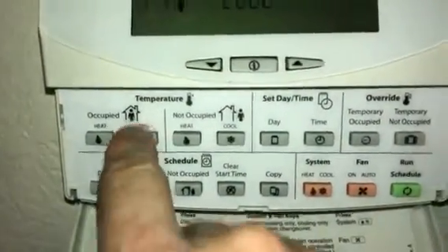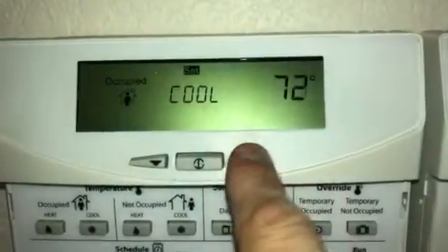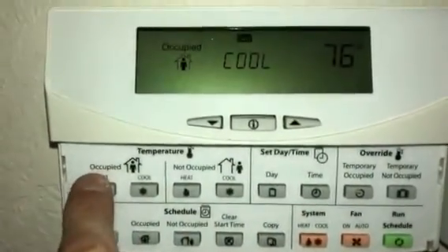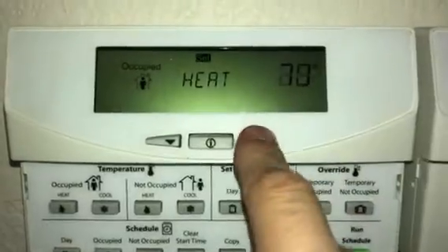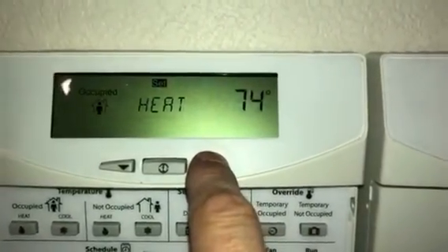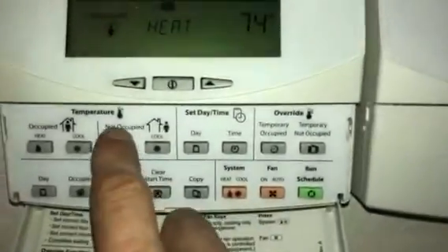Occupied cool — same difference. Then you go to Occupied Heat and turn it up. It has to be a 2-degree difference, so since I have it set at 76, I'm setting it at 74.